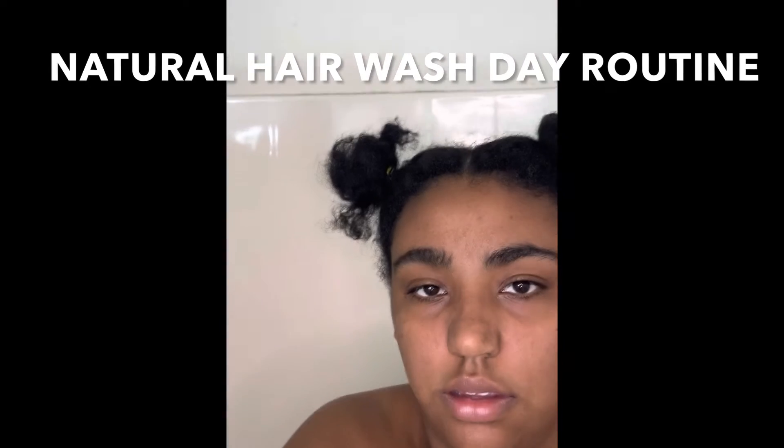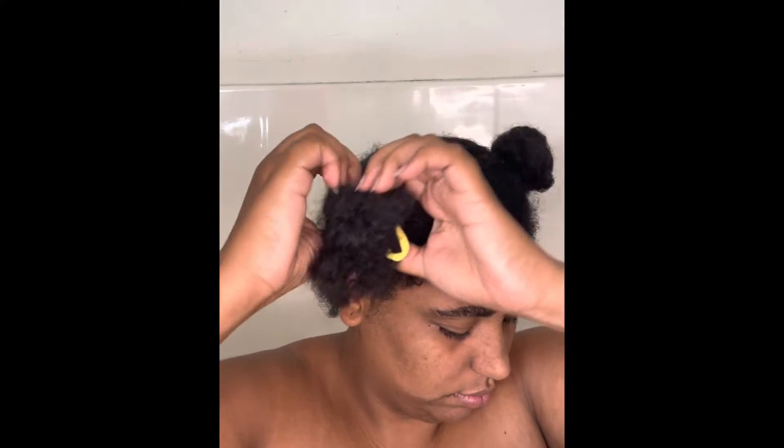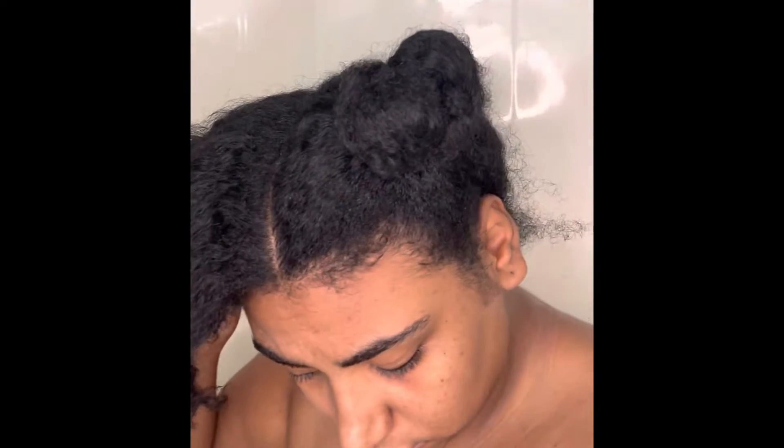What's good beautiful people, it is the Light of Storm getting ready to do her hair. What we're doing today is washing my hair, basically. I just start off by taking out these two little crusty buns that I had in for the longest and just wetting my hair.